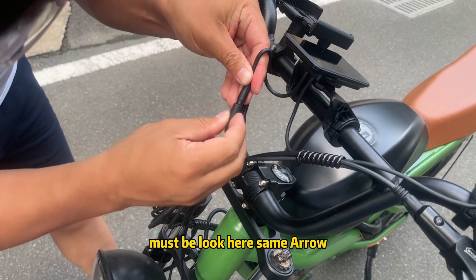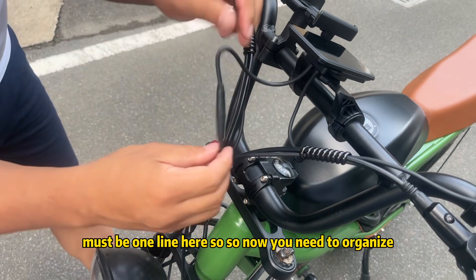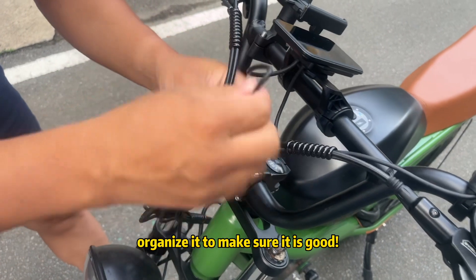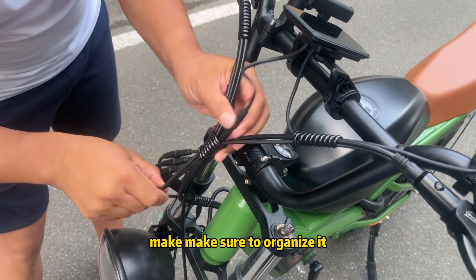When connecting, make sure the alignment arrow is lined up correctly — one line here. Now organize all the cables to make sure everything is neat and properly connected.